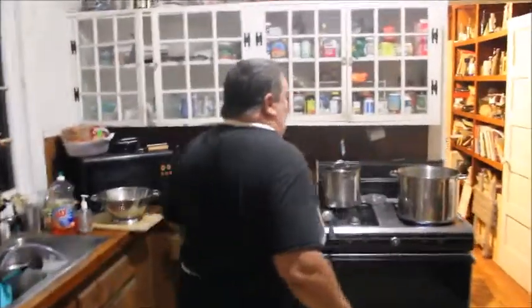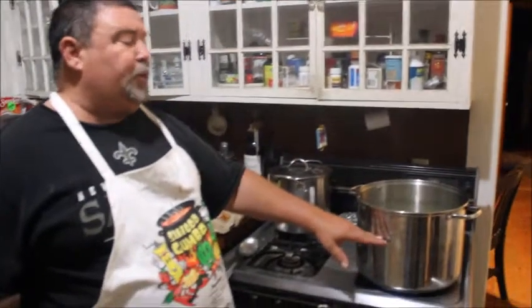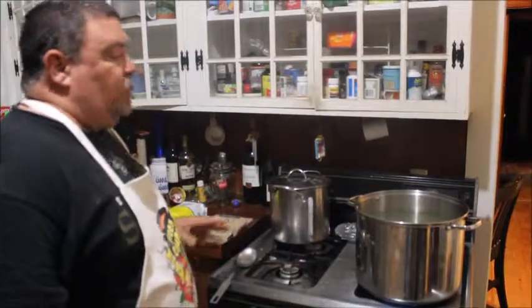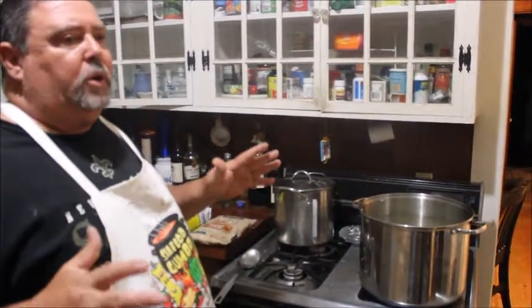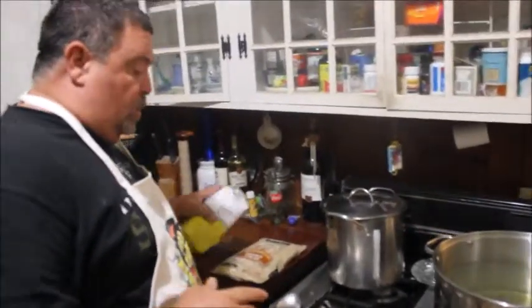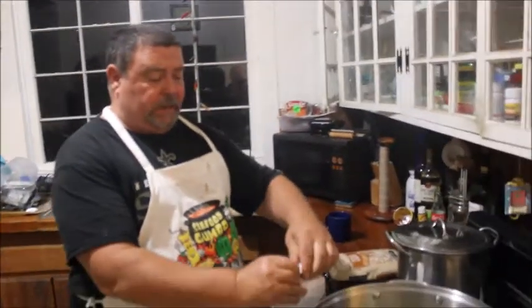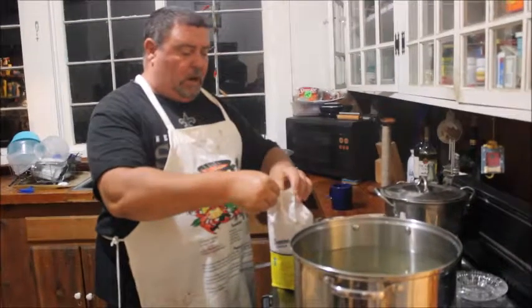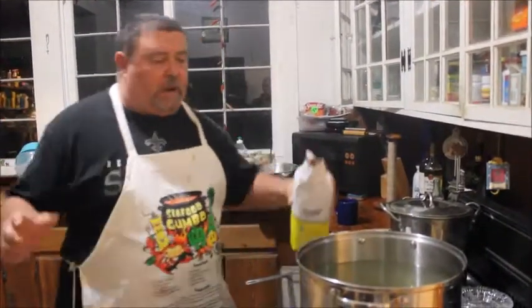Over here we took a pot, filled it about halfway to three-quarters with water, put a little heat to it, and we're going to dissolve our sugar in water to show you a better and quicker way. This is one of the ways to refine your recipe — you can dissolve your sugar in water to give you a more even saturation in your bottle.